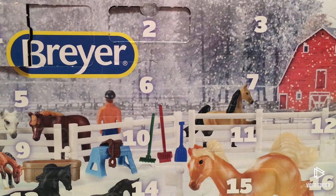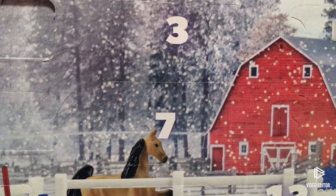Hi guys, welcome to day three of the Bra our advent calendar. I'm really excited for today's, and let's get into it. I really have no idea what's in here, mainly because they're all similar sizes.